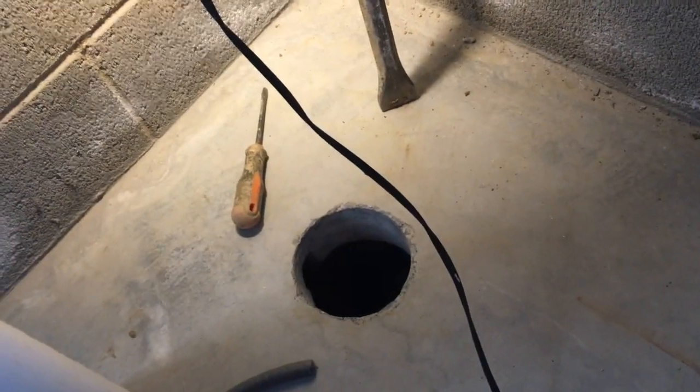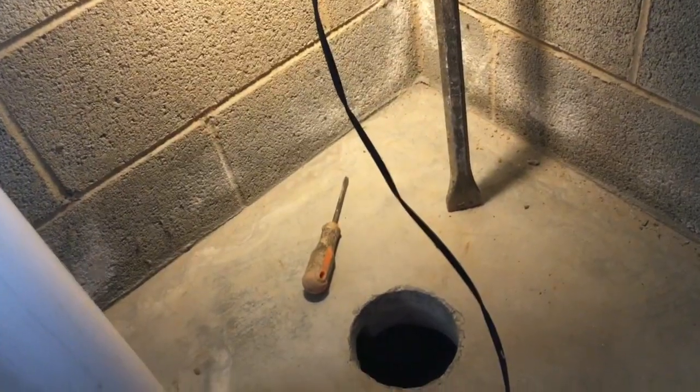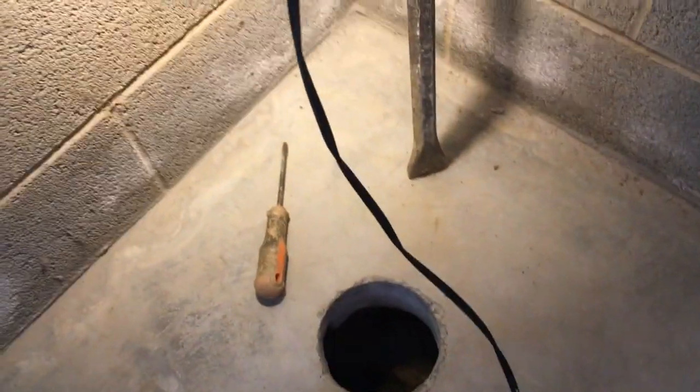I actually found myself using a jackhammer technique inside the hole, and that happens sometimes. When you're doing that, you're gonna earn it that day — like I did today.